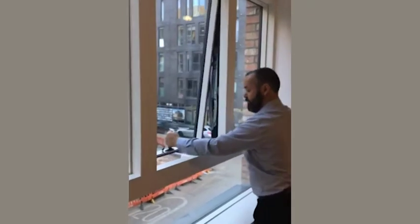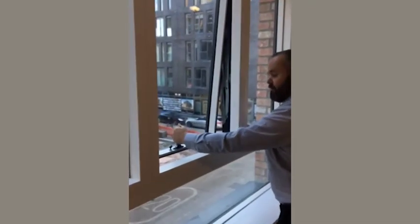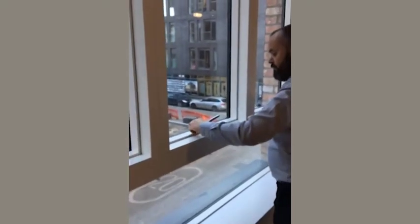If we close the window now, it will lock back into a restricted position — close the window and lock.